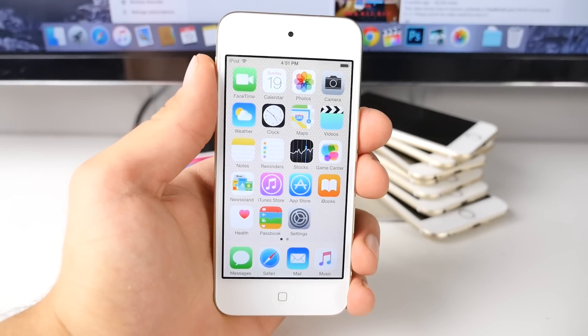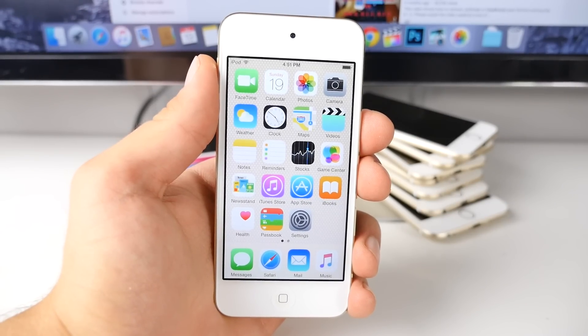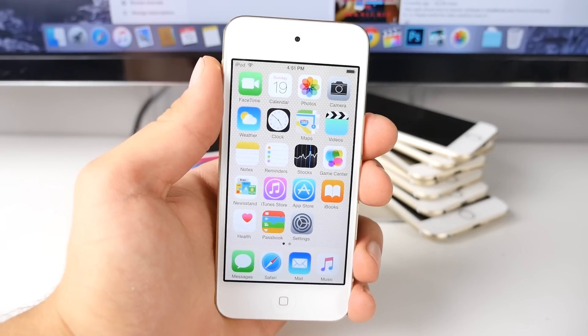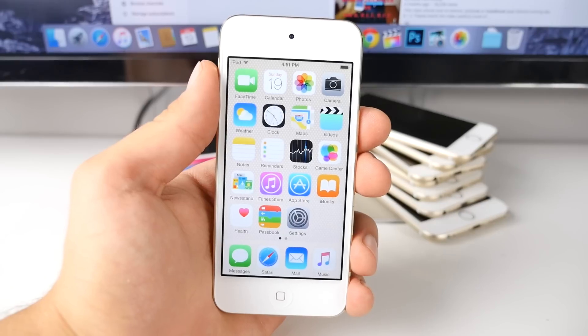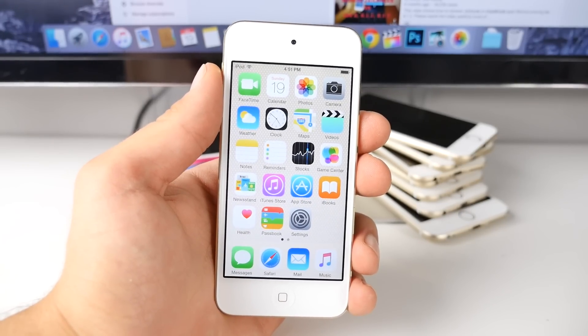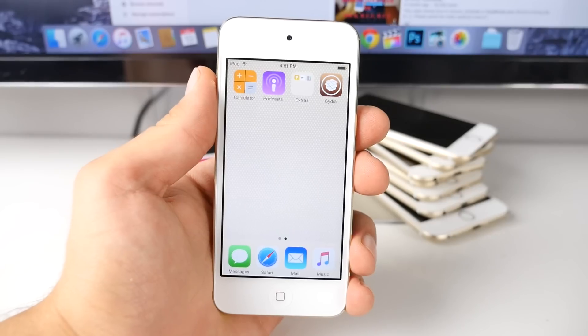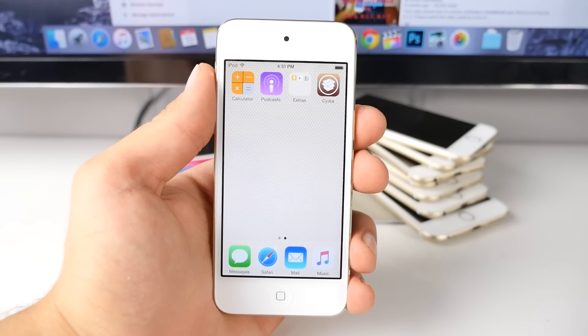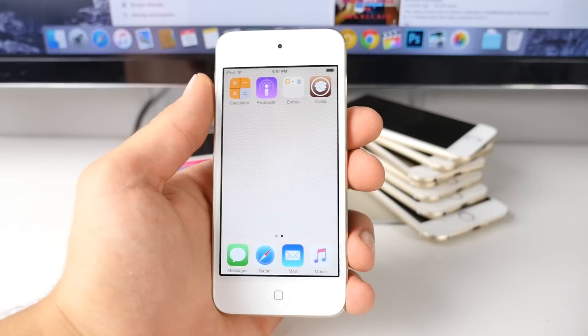What's up guys, EverythingApplePro here. In this video I'm going to be showing you the easiest and absolutely cleanest way to un-jailbreak your device without using a computer on the latest 8.4 and 8.3 firmware. This is a brand new tool that has just been released. All you guys need is a Wi-Fi connection and a halfway charged battery, and you can remove Cydia and any evidence of a jailbreak ever existing on your device.